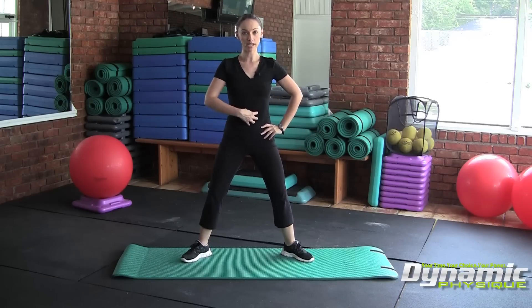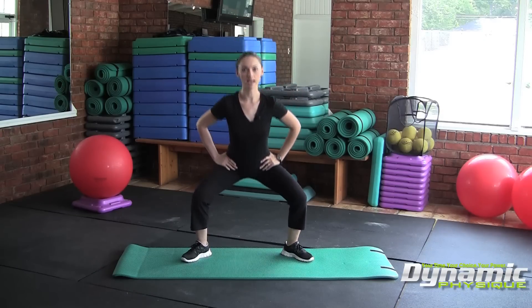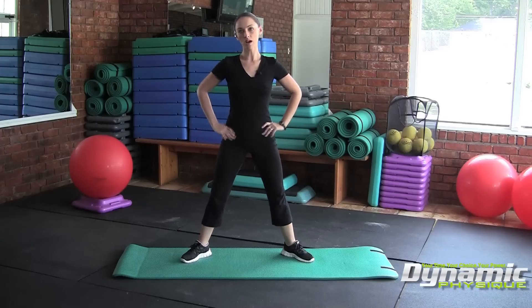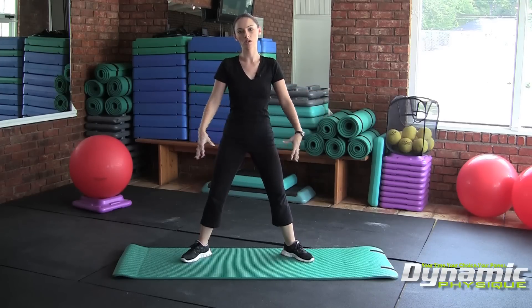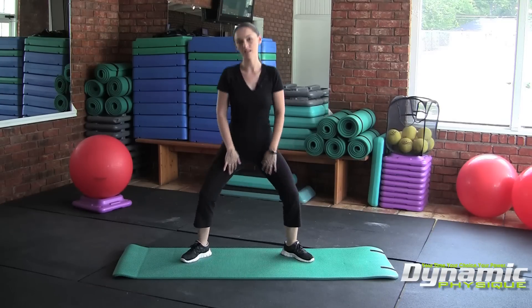Core engaged, shoulders back and down, and think hips first. You want to push back with your hips and then descend down into the sumo squat pattern. So unlike the standard squat that works dominantly your quads, hamstrings, and glutes, in this sumo squat we're targeting mostly the inner thigh or the adductor muscles.